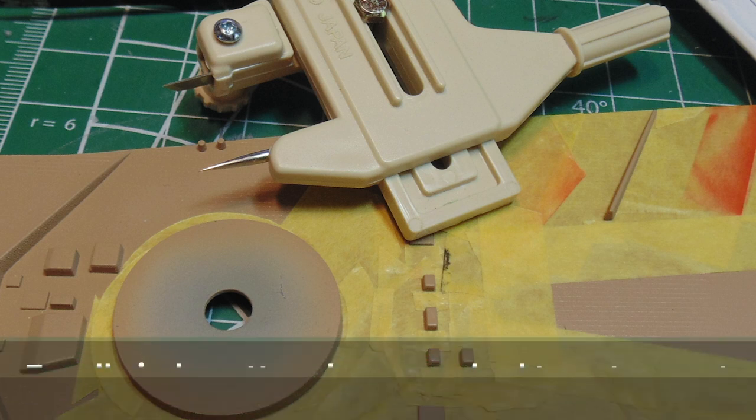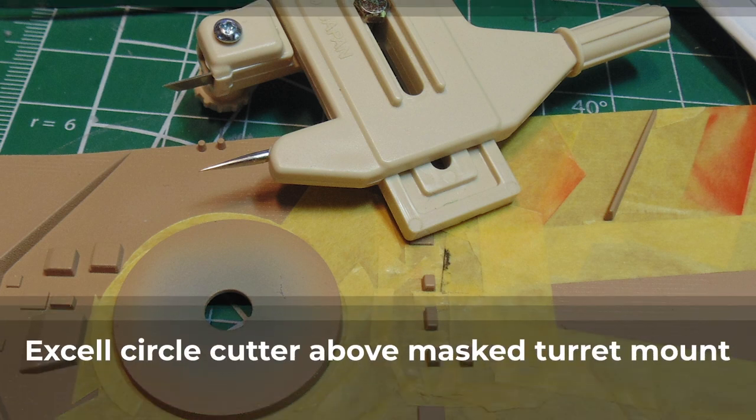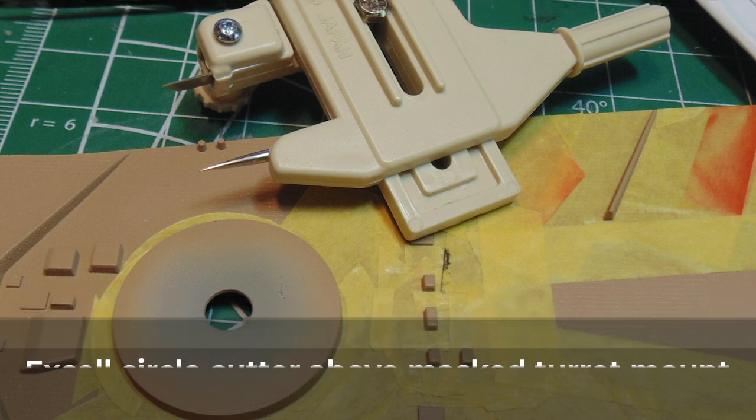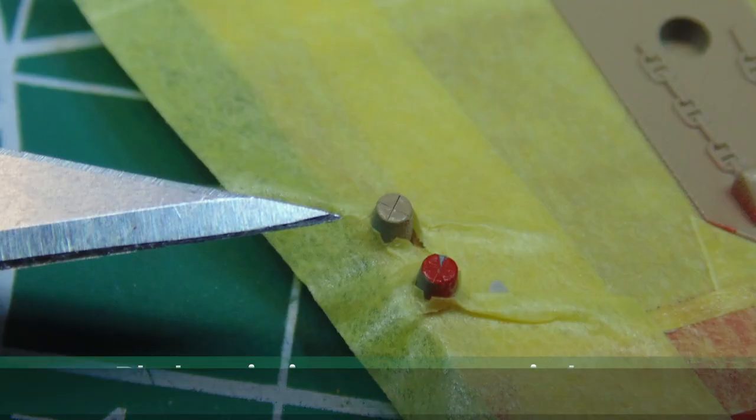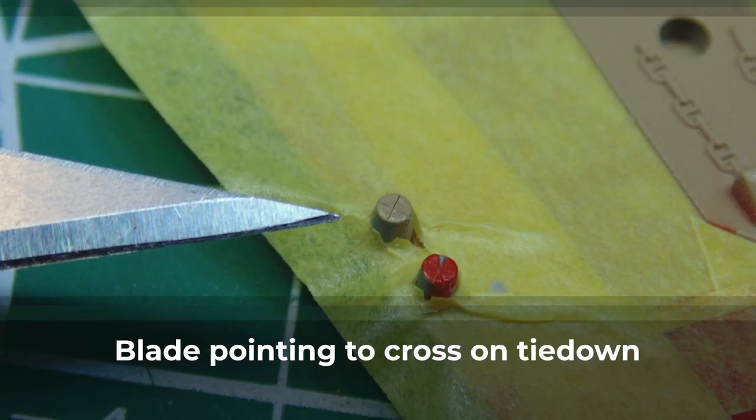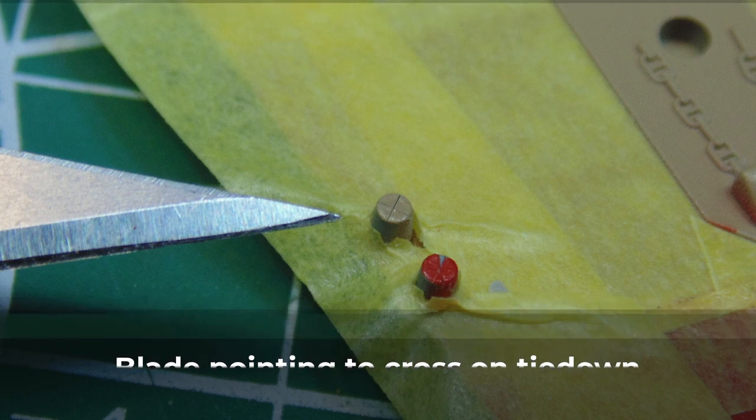There's a whole heap of masking to do to make these raised parts pop into life. Yes, it takes many, many hours to pull this off, but when you see the crisp definition between the paint colors, you'll forget all the tedious work. Use your circle cutter to make perfect curves to fit around places such as the turret mount. For tricky spots like these tie-downs, press down on the tape to find the center point, then slice across in the tape, then gently force the plastic through. Now you have a much flatter length of tape instead of a hard-to-work-with bulge.